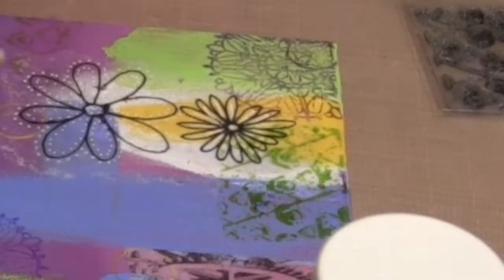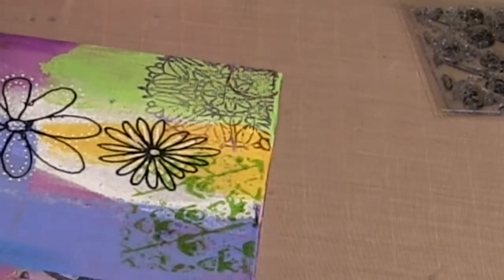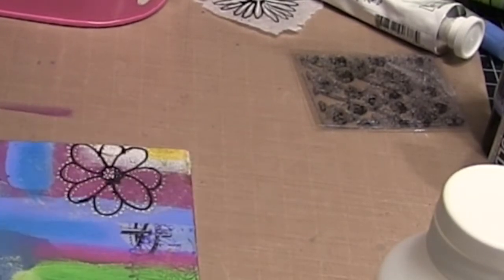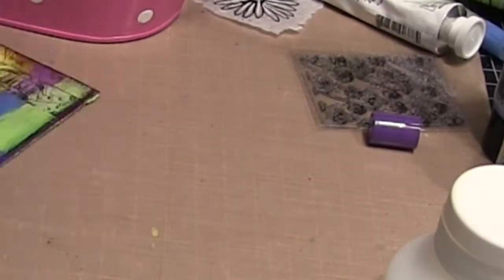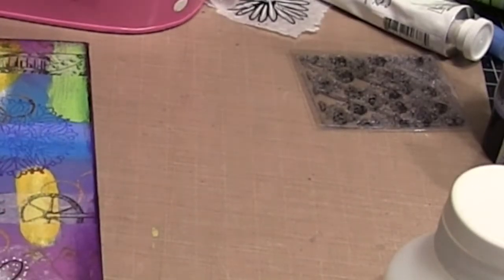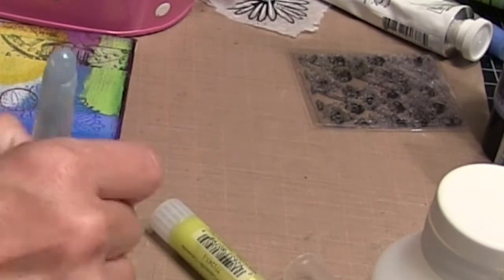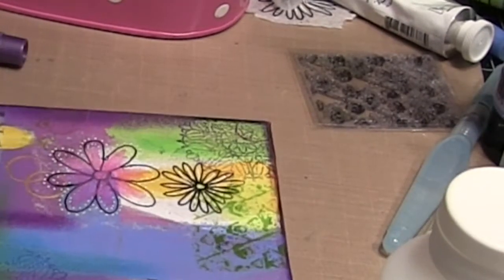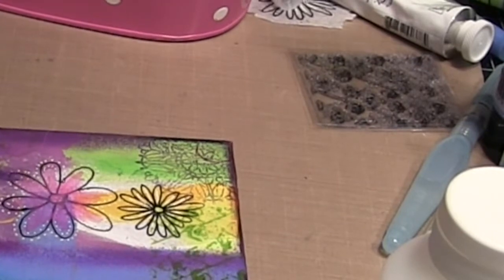Now I'm going in with some green archival ink just to match the colors of the canvas. Part of this is zoomed in too much and you won't be able to see everything I'm doing. Now I'm adding some gelatos in some complementary colors that I've used on the canvas — some are metallics and some are just regular gelatos. I edged the canvas and I'm just adding various colors all over to add some extra detail, mostly using my finger but also a water brush to make it a little more fluid.